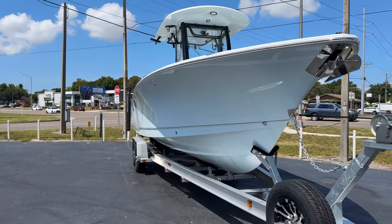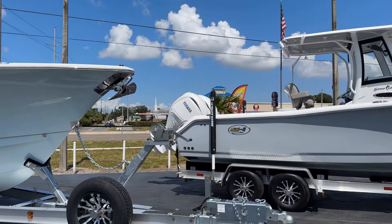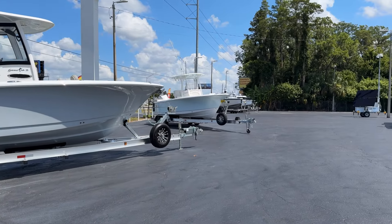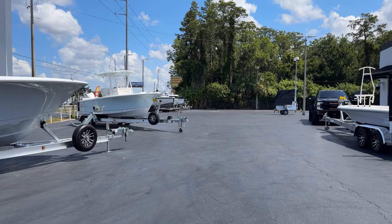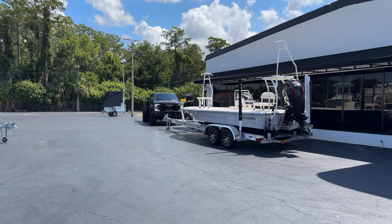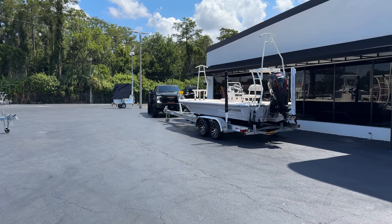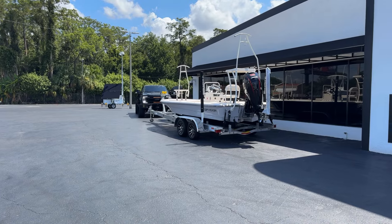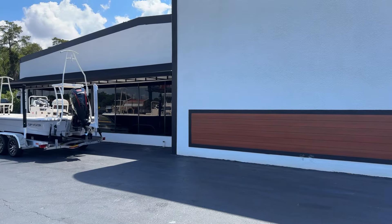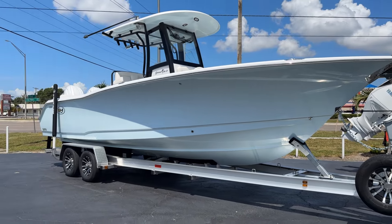We'll hop up in there and take a look at some of the features. I'll show you some of the new things coming out for the 27. Just want to highlight our lot here — 25 Game Fish sitting pretty in gray on gray, 234 over there in ice blue on white, some XOs sitting in the corner, one of our delivery trucks — a giant F-550 work truck. And of course our spider and our beautiful showroom with our big Sea Hunt sign. Anyway, let's hop into this 27 Game Fish and see what we've got in store.